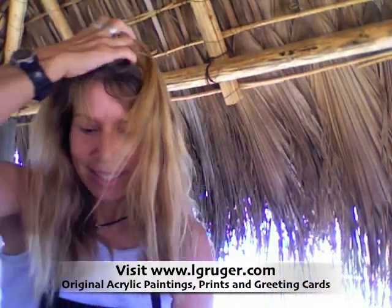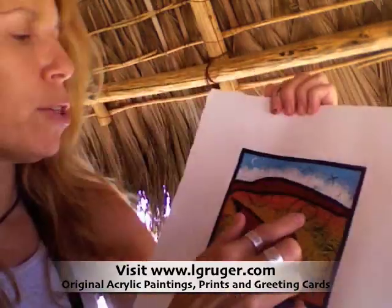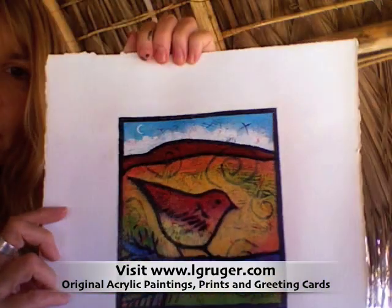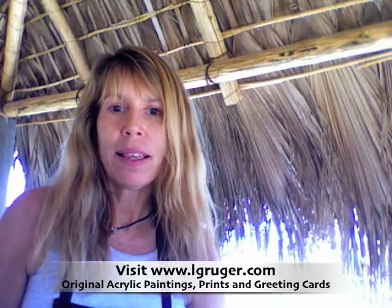The other thing I'm going to show you next time is how I get this swirly line — you'll see that a lot in my paintings, and a lot of people have asked me how I do that. So next time I'm going to show you how I do that. That's all for now, thanks for watching. Okay, bye!